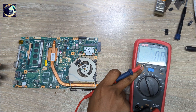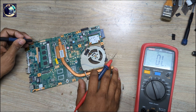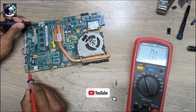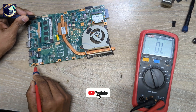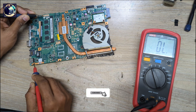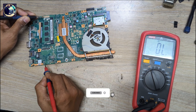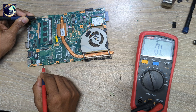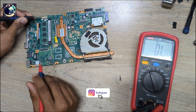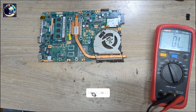So first I will check impedance in the main power rail, which is 19 volts. I set my multimeter in beep mode and put the ground probe to ground. I check the DC connector — no beep. I check the current sense resistor — no beep, no value shown. That means the 19-volt power rail is not shorted to ground; it's clear.